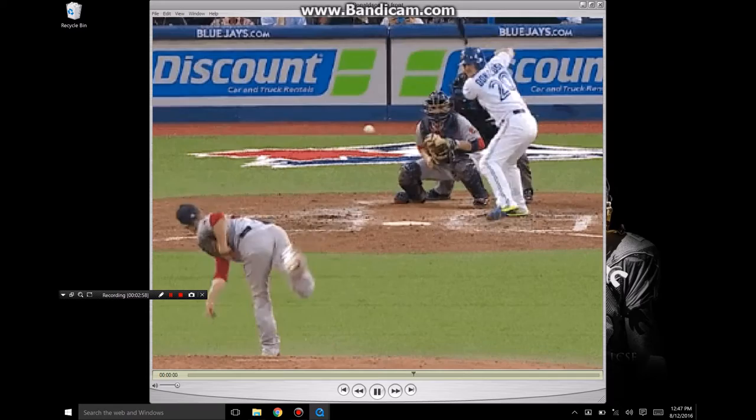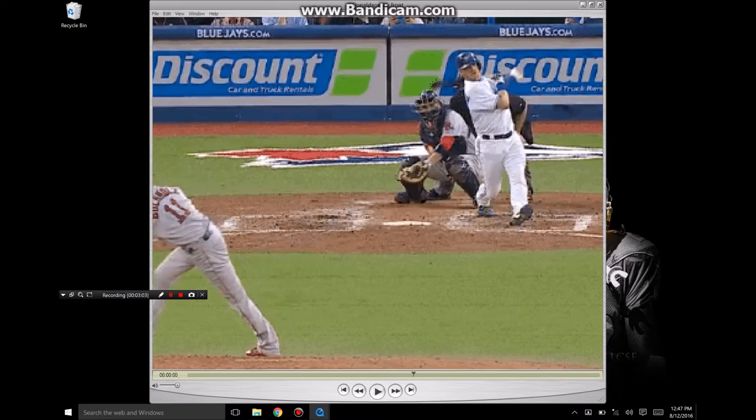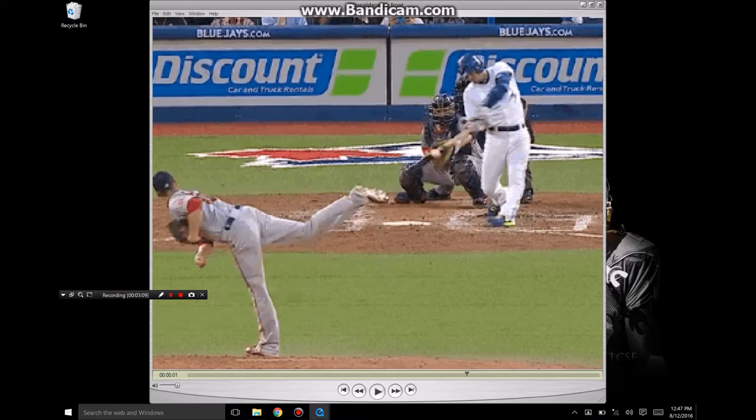He's able to take this pitch down and in and still get behind it and drive it. He's getting to the same positions every single time — you see bat tipped, elbow up and back, and he's able to kind of swing this triangle that he's made with his arms. You can learn more about that in my video guide.